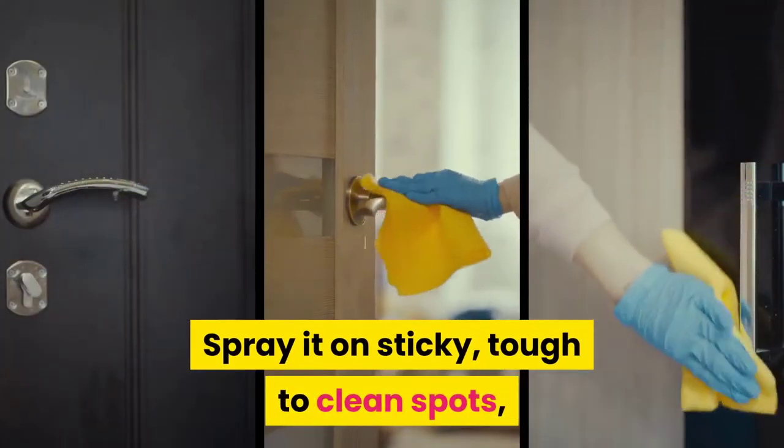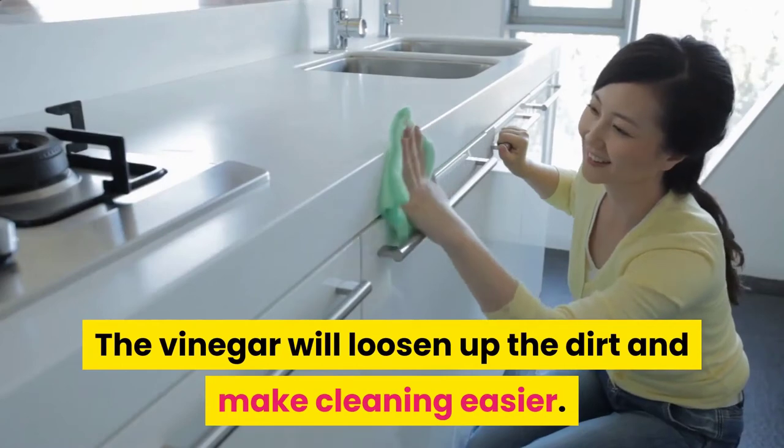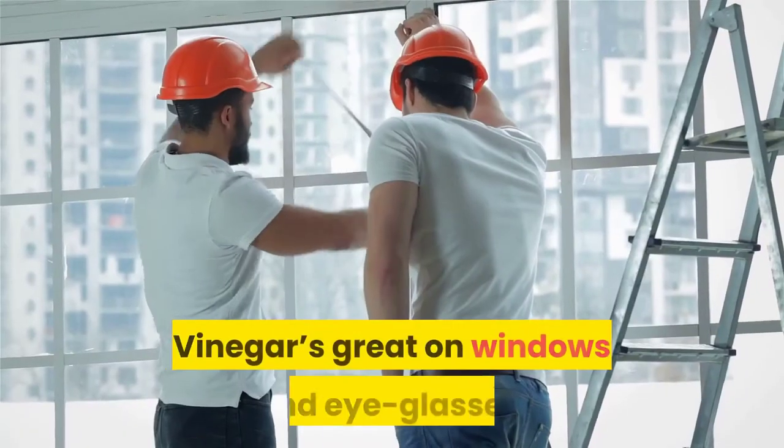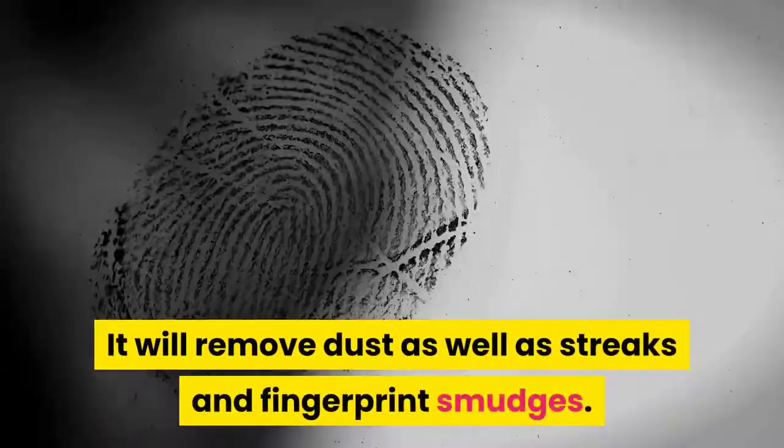The vinegar will loosen up the dirt and make cleaning easier. Vinegar is great on windows and eyeglasses — it will remove dust as well as streaks and fingerprint smudges.